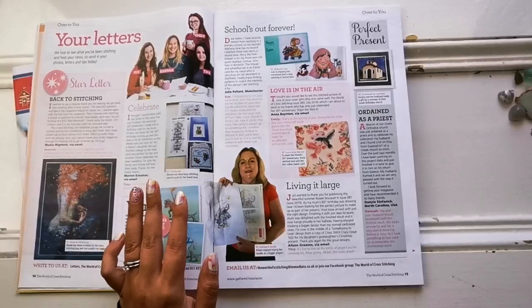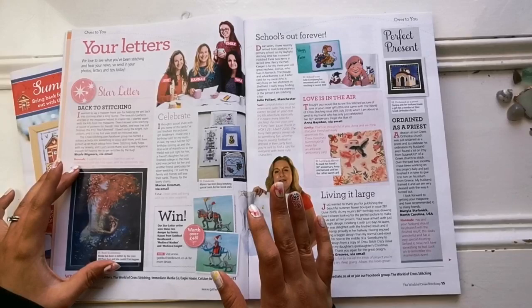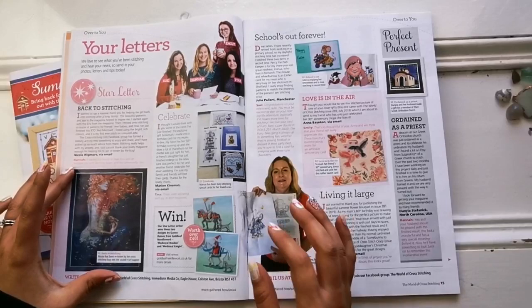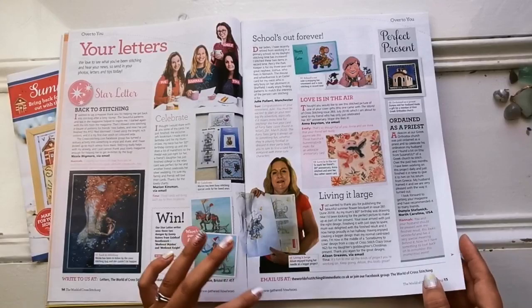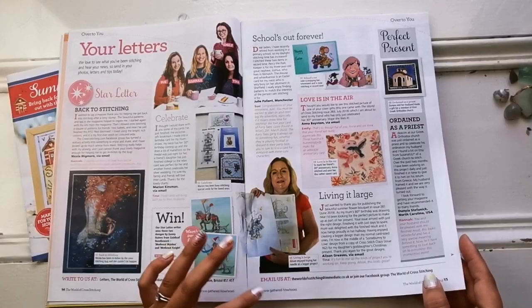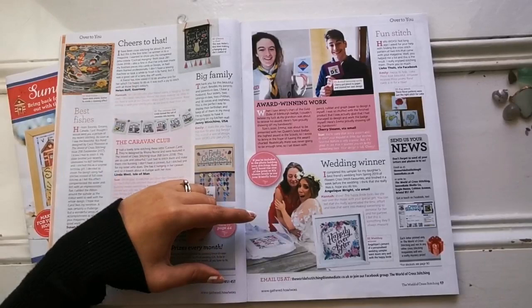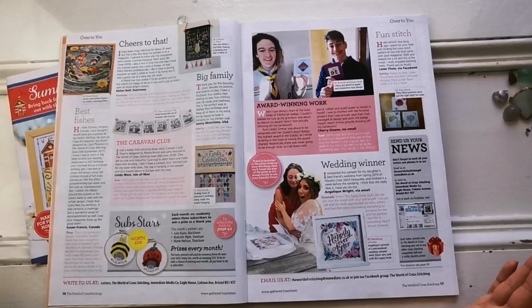Here we have the letters from readers. This mermaid is just gorgeous — it says she got this from RTO. Then we've got more people sending in their pictures — here's one of the little Furry Tails mice. People sharing all their stitching. I love this one — it says this was in issue 281, June 2019. I love the way she framed it with a dowel and tassels at the bottom. That is so cool — I never would have thought to do that. It's another great finishing option.